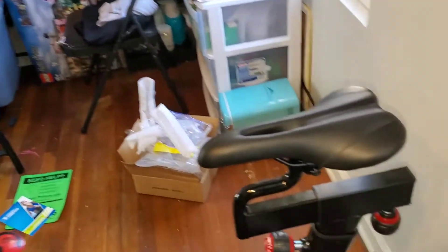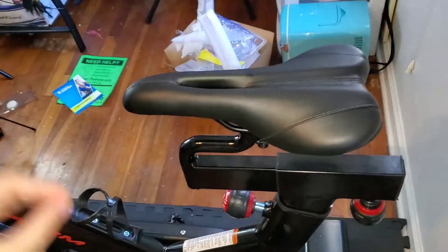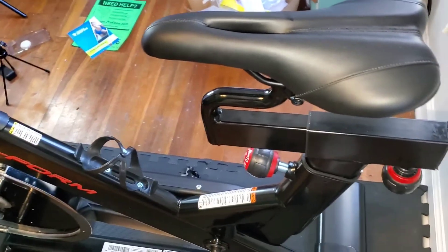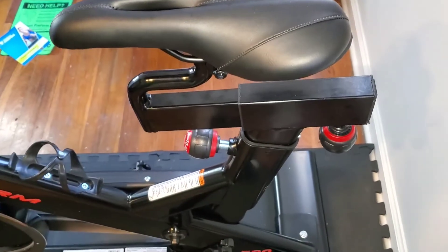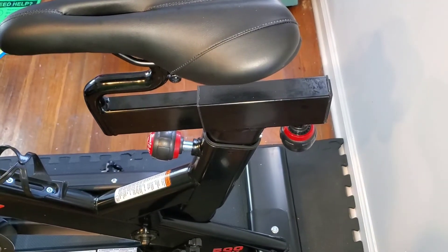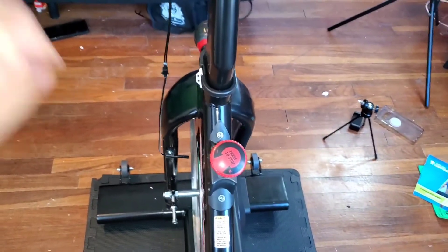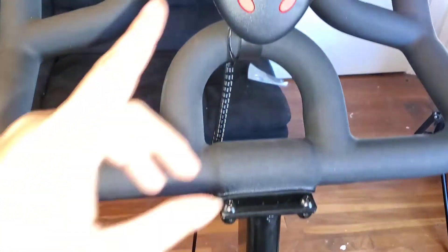Here is the seat — the seat is adjustable. You can basically adjust everything about the bike, which is what I actually like about it. It was one of the features that sold me. You can increase or decrease the distance from the handlebars to fit you. You can also increase or decrease the height. Since I'm short, I have it on the lowest setting right now, but if Ryan wanted to ride it, he could lift it up to the highest setting. It's pretty standard — you have your resistance knob here, and you can either increase or decrease, press it to stop, and there is a monitor here.